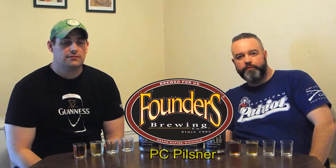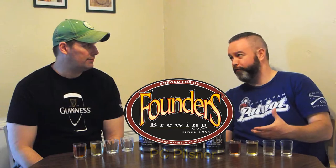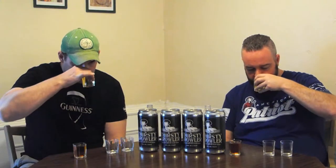Moving on to our third beer — we're going up to Michigan for this one, to Founders Brewery and the PC Pilsner. What they say PC stands for is 'profoundly crisp and perfectly crushable.' They actually call it the PC Pils, and I like that, because when you say 'Pils' versus 'Pilsner' you're referring to the German style rather than the Czech style — the Germans did this out of respect for the Czech style. It's a German Pils with an American twist: hopped up a little bit, so it has more of a bite on the back end. It's very effervescent and you get hops on the nose.